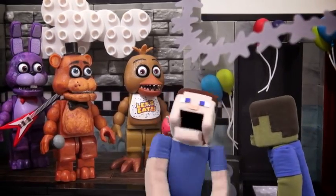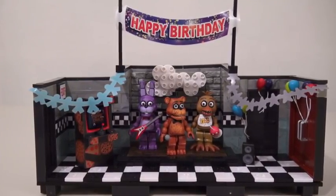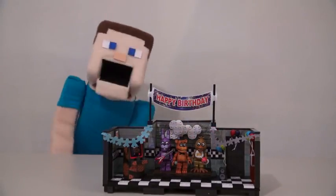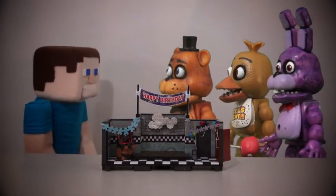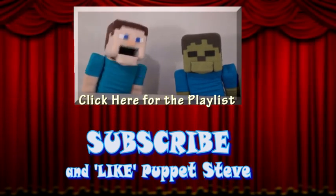Zombie Steve, stop complaining. There it is, the Five Nights at Freddy's Show Stage. I can't wait to play with this set. Right, Zombie Steve? Evil, evil! Oh, Zombie Steve. There goes the lights again. There we go. Where'd all the figures go? Make sure you subscribe to the Puppet Steve Show for more Puppet Steve in the future.